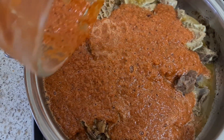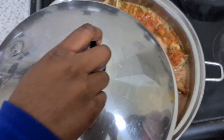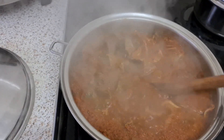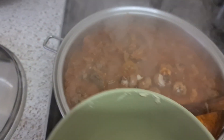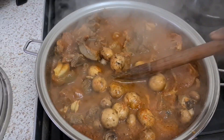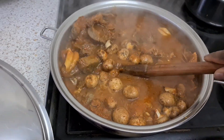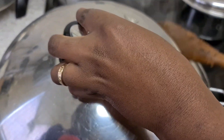Pour it into your already cooked meat. In there I've got assorted meat — different types of meat including stockfish. Put the lid on and after about 4 minutes stir it up and add your mushroom. Stir it up properly, put the lid on, and give it just a couple of minutes before we come back to this.